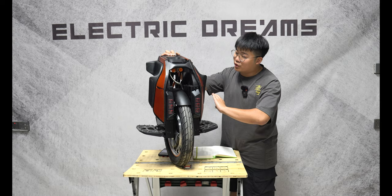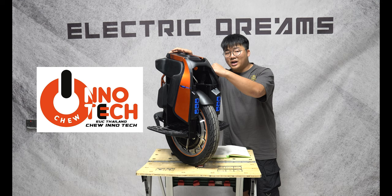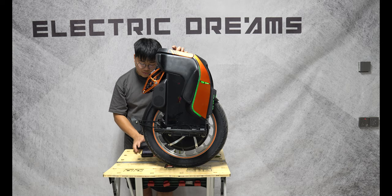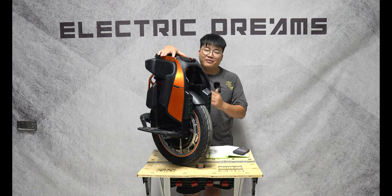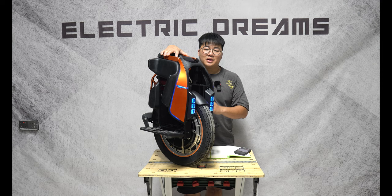Thanks to Chu Inatec for sponsoring this video. If you want to check them out, there will be a link in the description for where you can purchase a Kingsong product from them. Let's have a listen to the speakers and see how they sound — I'm going to play some copyright-free music. When it comes to speakers and wheels, I really want to know: are you able to hear the music at 50 kilometers an hour? Based on what I'm hearing in the studio, it sounds like it's loud enough, but we'll only find out when we're actually riding this wheel.